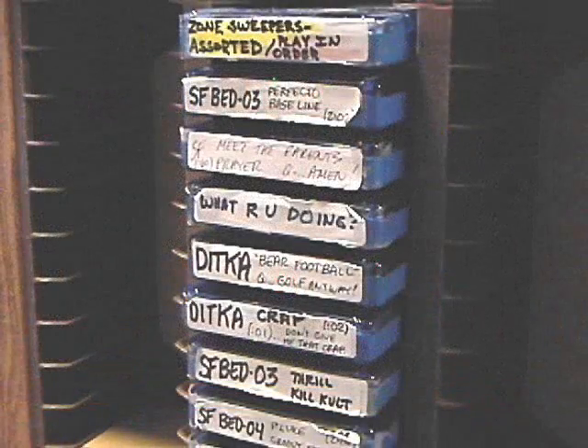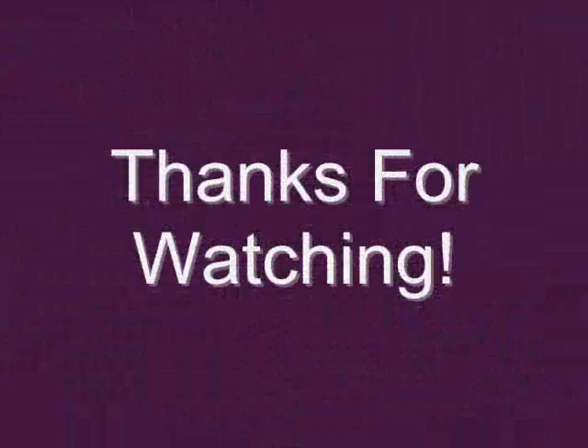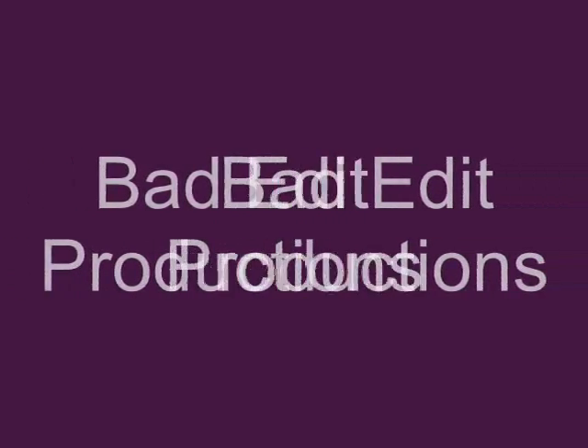So there's my little video about cart machines. If you're really curious about this format, there are a few pages on the web dedicated to explaining how it works. You can just do a search for either cart machine or broadcast cart machine and you will learn more about them. JC BadEditPro, waving bye-bye for now — talk to you again soon, thanks for watching.